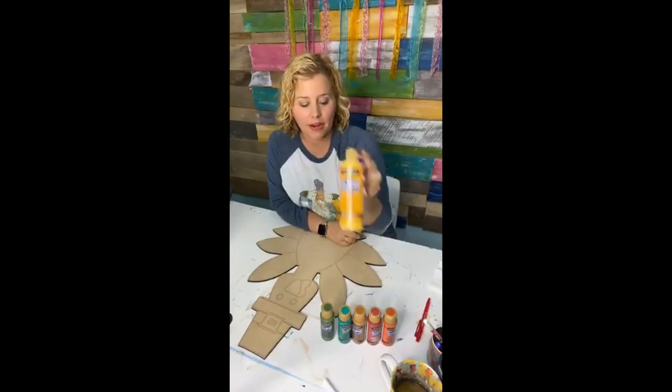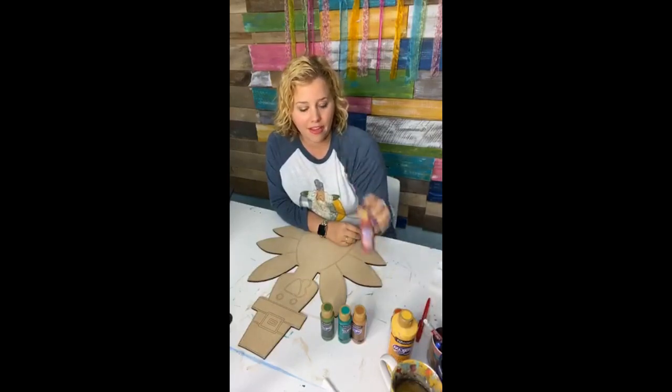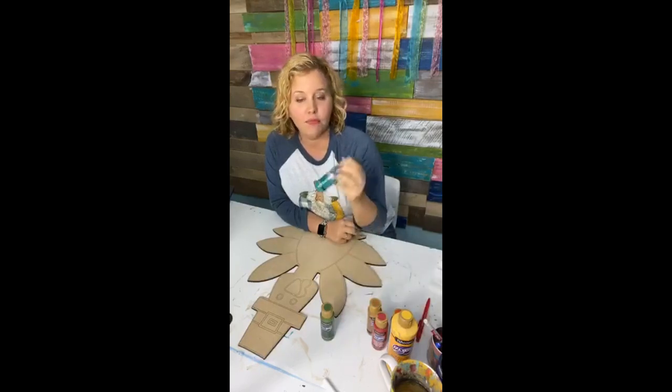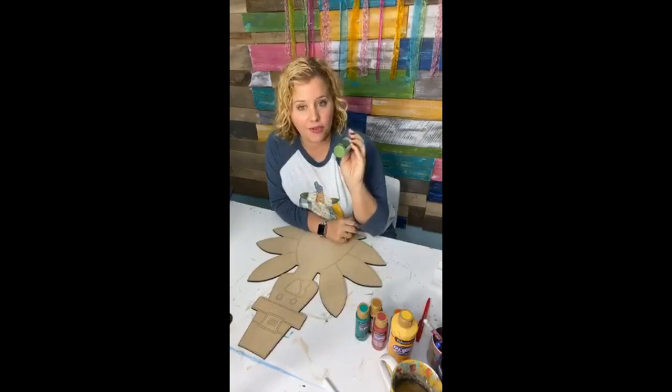This color is primary yellow. We have canyon orange, tomato red, honey brown, bluegrass green — my favorite — and Hauser medium green.